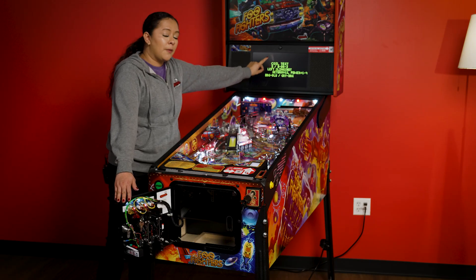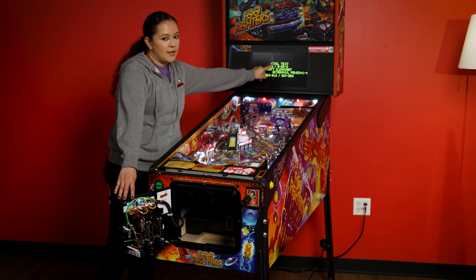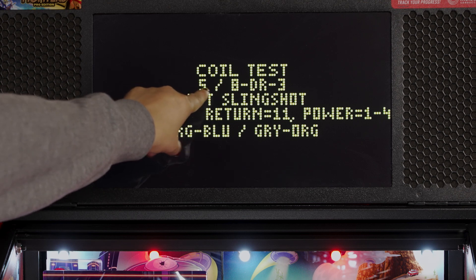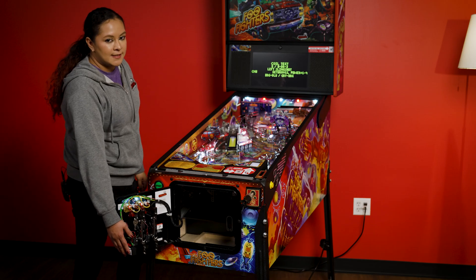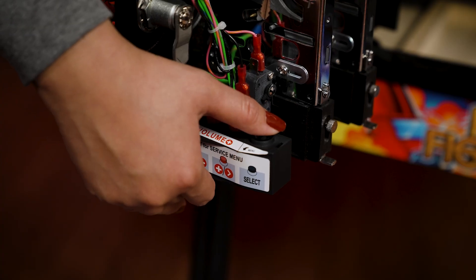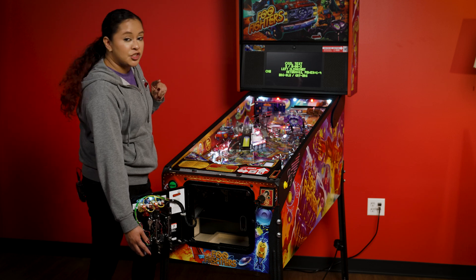This is important because when we go back to our manual, you will see that during the coil test or solenoid test, the left slingshot is numbered as number five. Now in order to test the left slingshot coil, we will press the black button. You can press it a couple of times and you will see that left slingshot fire.